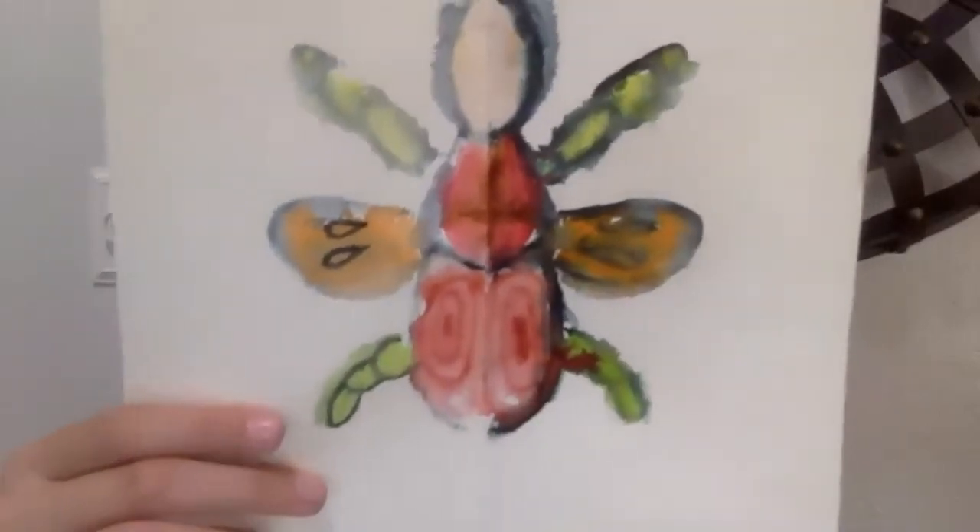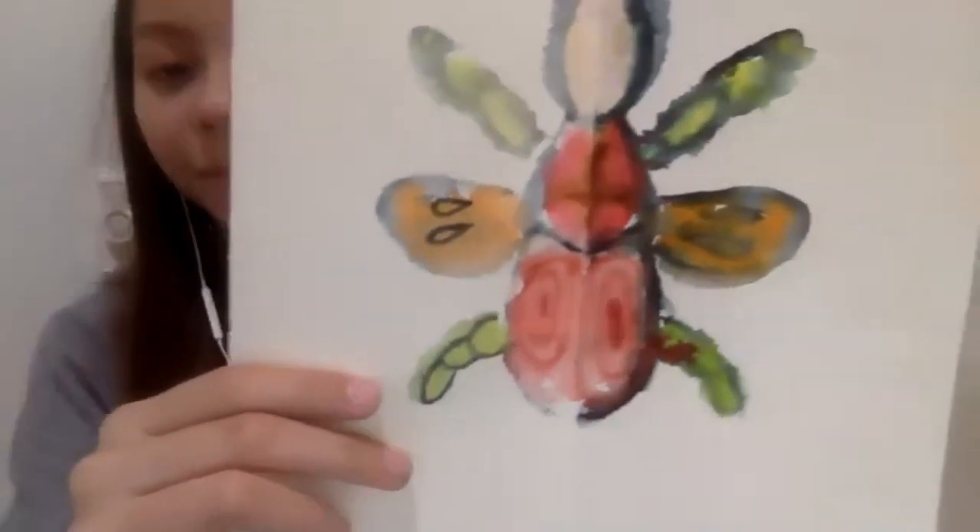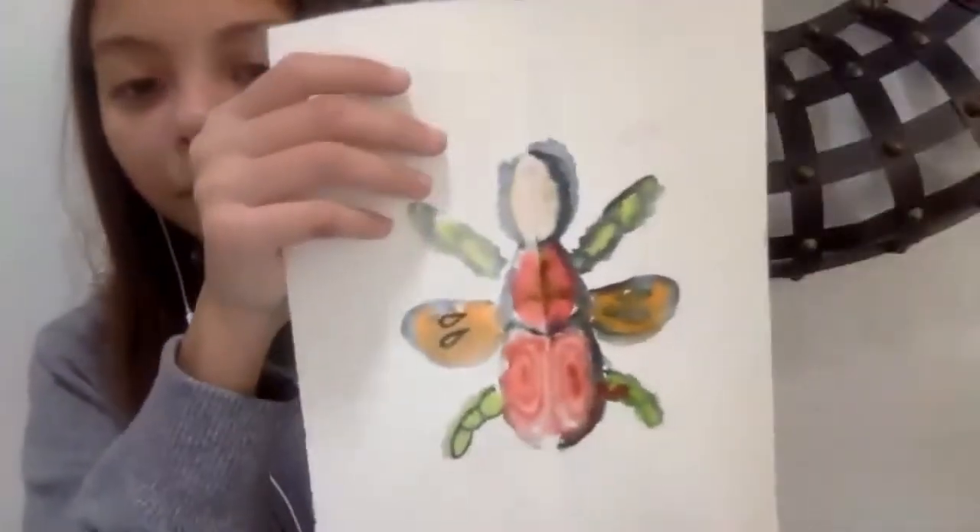Megan wants to share her second one. Look at the target spiral on the abdomen — that came out really cool. It almost looks like it has wings, even though we didn't add wings. She explains she just did a spiral on one side, painted over it with water, and then printed it. Cool, that's awesome. I like that effect.